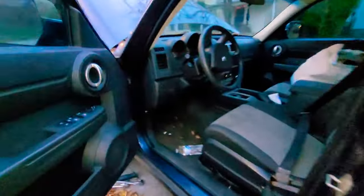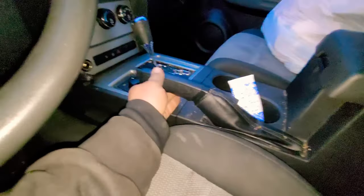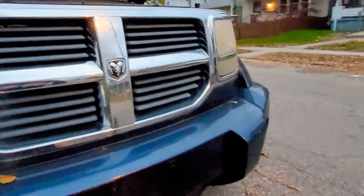Go ahead and jump in real quick, pull that e-brake. We don't want this thing falling and crushing us. Now we're going to run around front here. We're going to place the jack on the frame and jack this bad boy up.